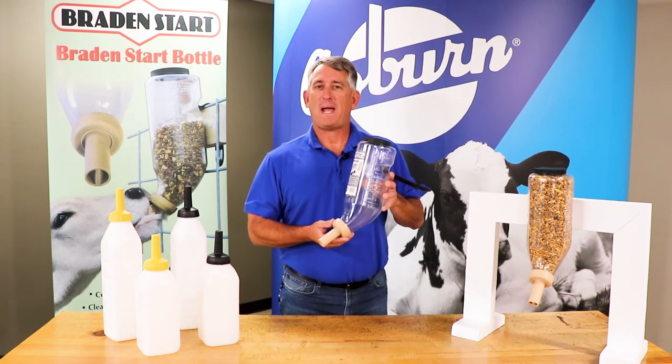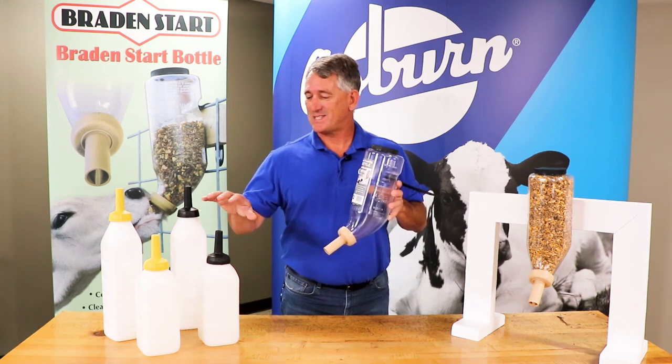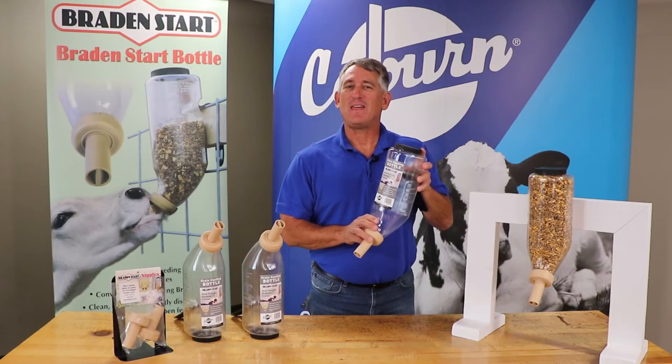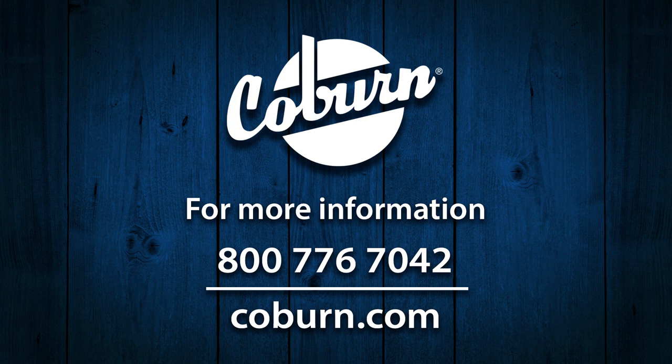We recommend pairing the Braid & Start grain bottle with the Braid & Milk Snap-on bottle for optimum calf health. Thank you for your interest in the Braid & Start grain bottle. For more Coburn products, please visit Coburn.com and please be sure to subscribe to our YouTube channel.